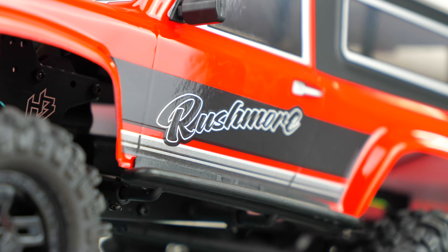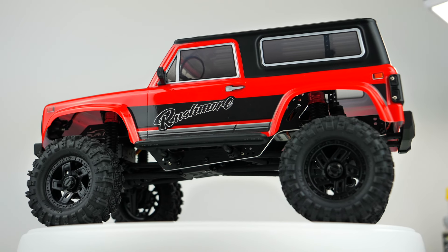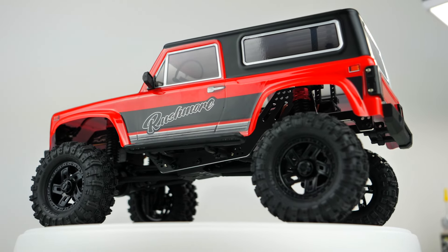This truck seems to have a lot of impressive features for the price. Let's take it out to do some crawling and see how it performs.